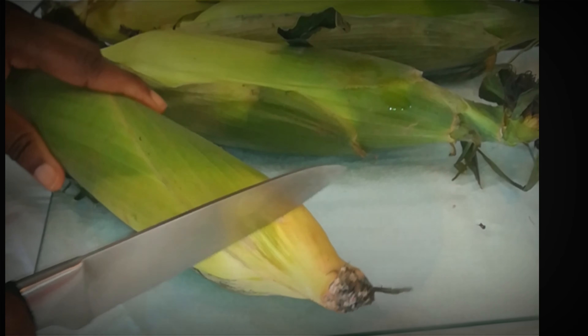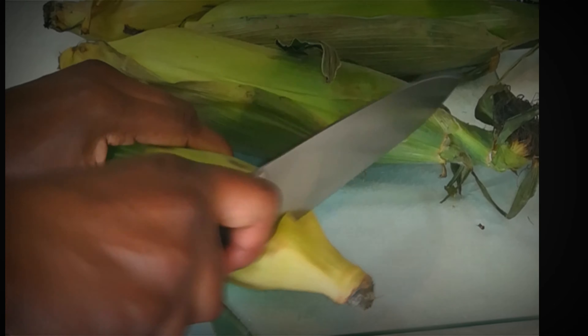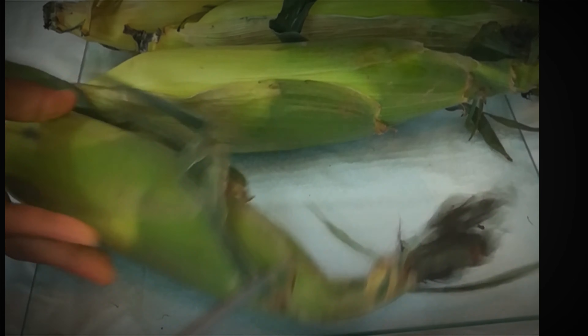What I like to do before roasting is to cut out the silk. You could do this with a knife or scissors — whichever one is easier for you. Also take out some of the husk.